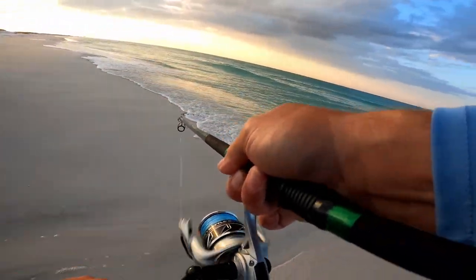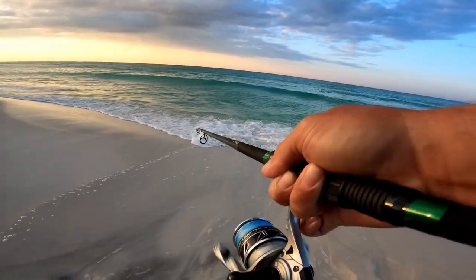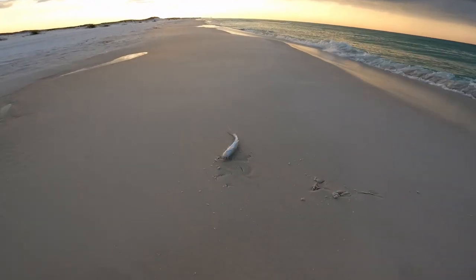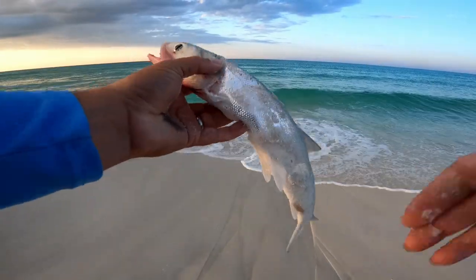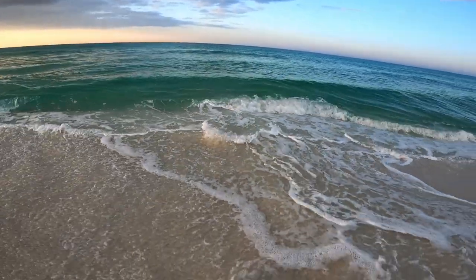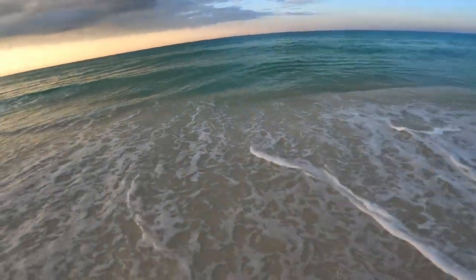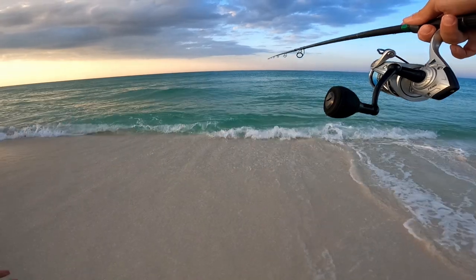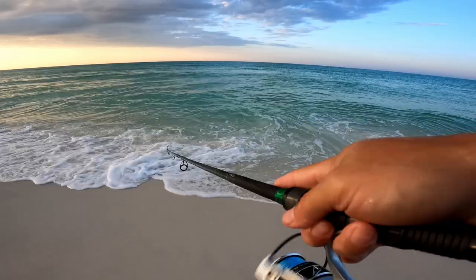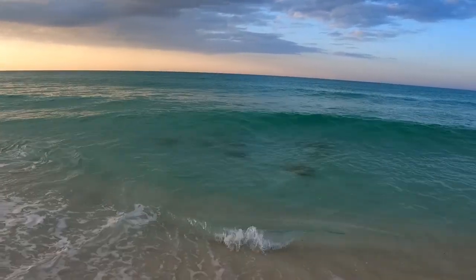There we go — finally! Switched lures and fish on. It's just a ladyfish, but hey, it's something — some action. First fish of the morning. Now I'm awake — that's all it took, one fish. Check this out — it's a school of stingrays!